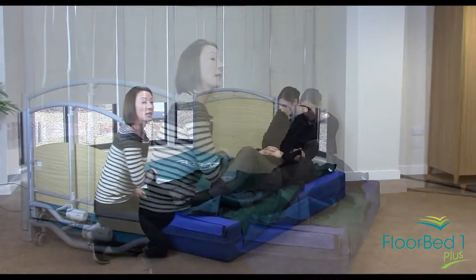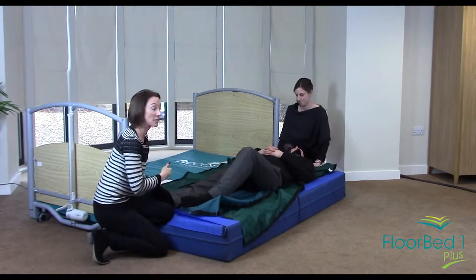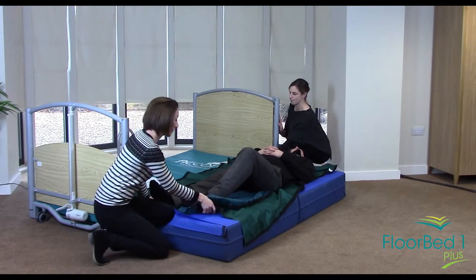Now we're demonstrating it this way as if there was a wall on the other side of the bed, which is often the case, so we're not going to use the access on the other side of the bed.